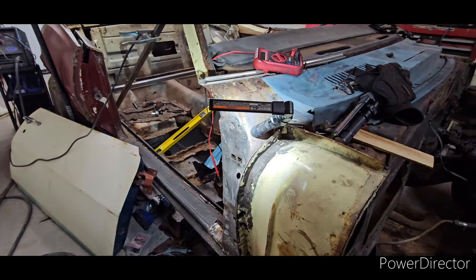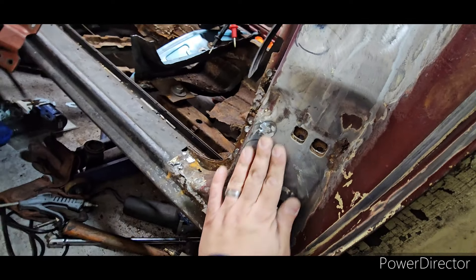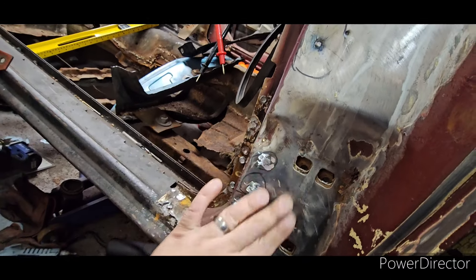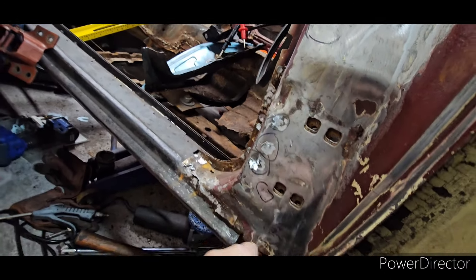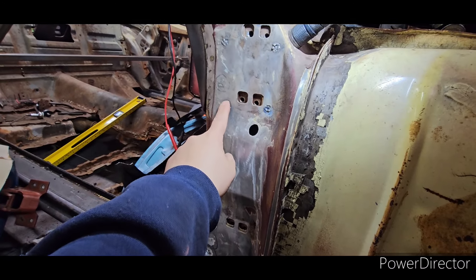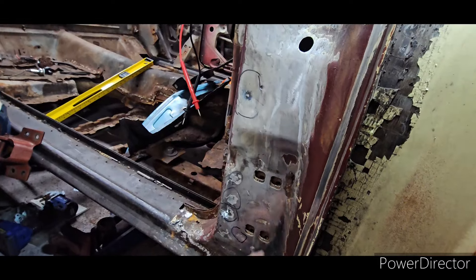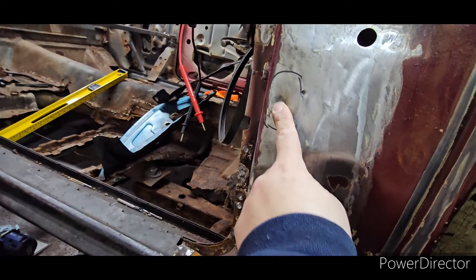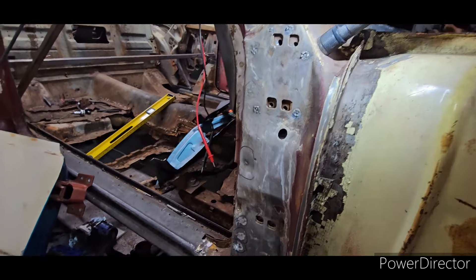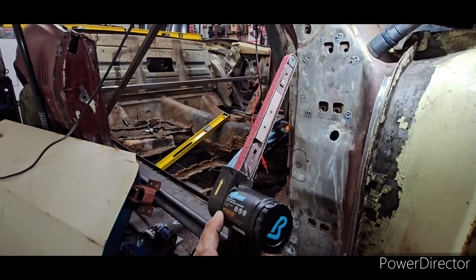I used the slide hammer and pushed out spots one, two, and three. With my hand feel I'm happy — she's supposed to have a little slant where the hinge will mount, and before she was really deep in. I welded up all the holes, including some I opened with the spot weld cutter. Ready to grind everything down smooth. As you can see, it's welded nice and flat — not ground yet, but looking great.